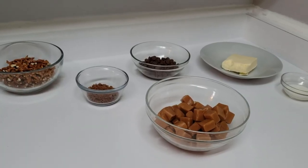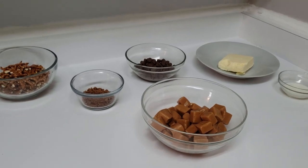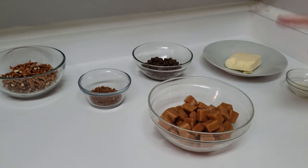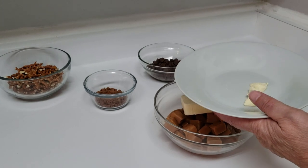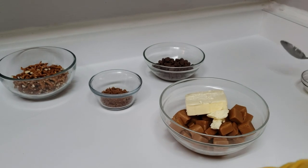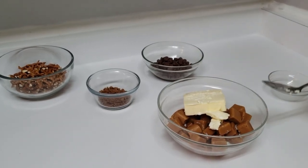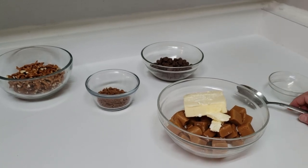Our brownies are almost done, so this is the next step. I had about a 10-ounce bag of caramels — I used a few to put in the brownies when we first started. The rest I've unwrapped and put in a bowl. I'm adding a quarter cup of butter and a tablespoon of milk. This is going to go into the microwave for 30-second intervals, after which I'm going to stir until it's all smooth.